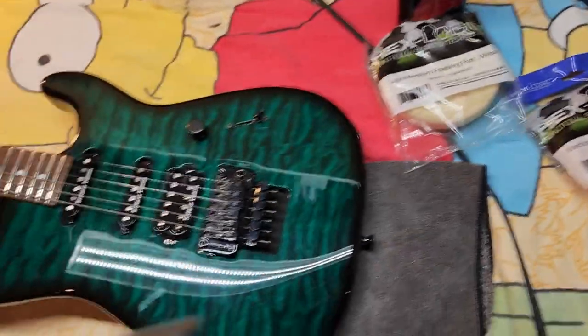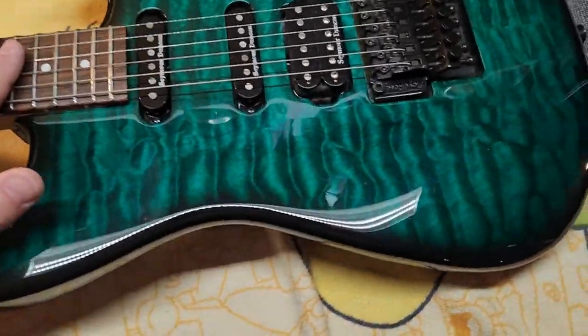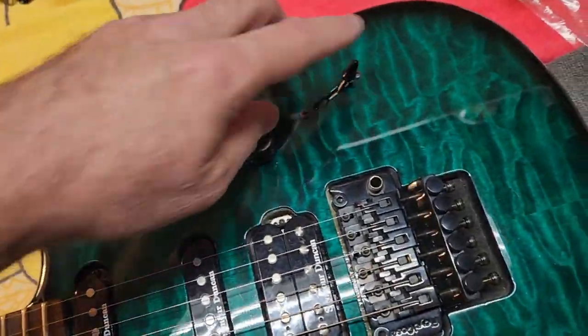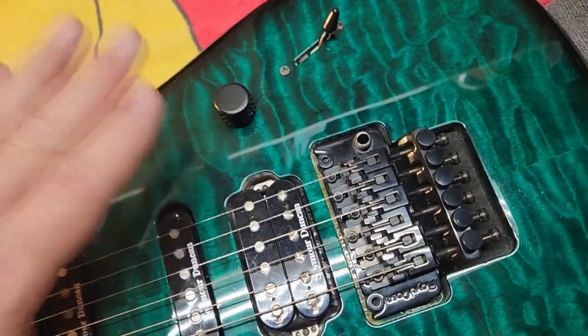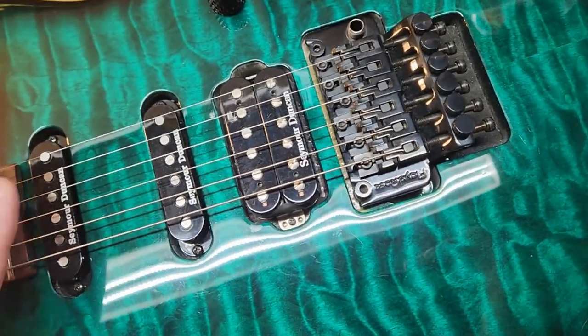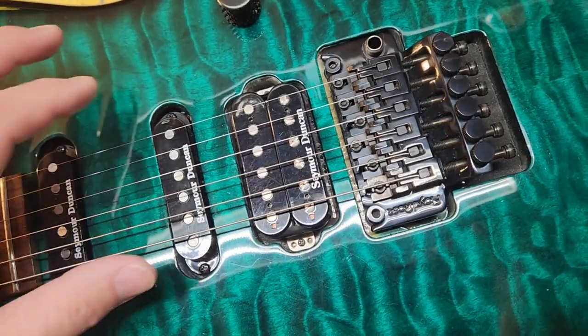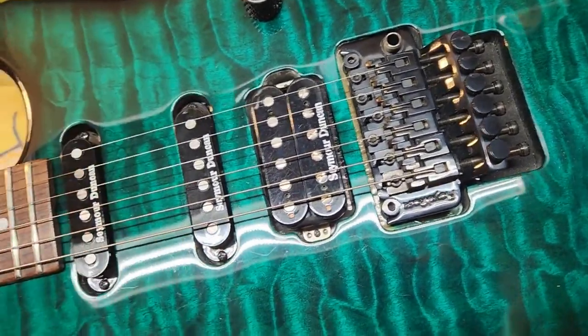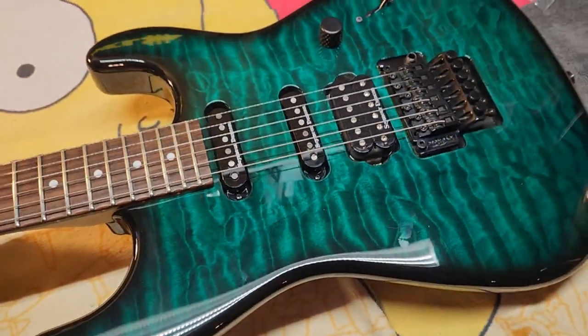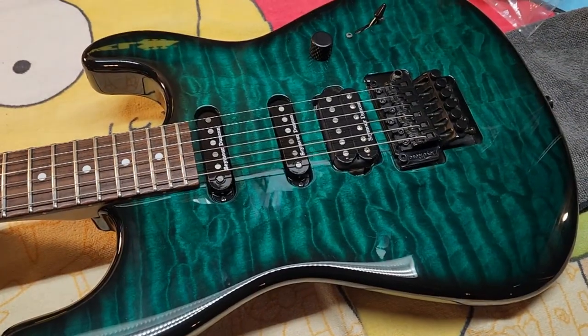So I'm going to take a minute to get set up. I'm going to go ahead and remove all the strings. I'm actually going to take the electronics off and just push them through into the cavity behind so we can have a nice flat surface here to work with. I'll get the pickups unscrewed. We're not unhooking anything electronically, but we just got to get it out of the way. I'll do all that off camera, get set up, and then show you what we're going to do next.